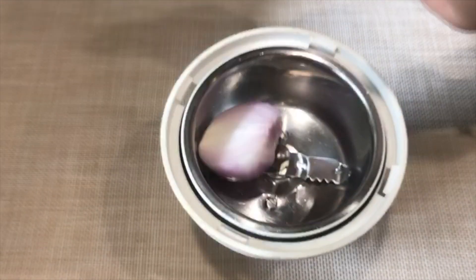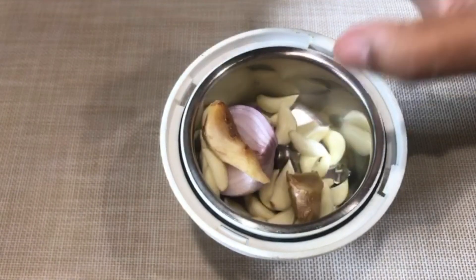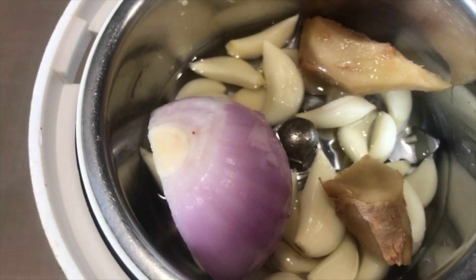Mutton pepper fry. Take half onion, 20 garlic cloves, 1 inch ginger, add little water and grind them into a smooth paste.